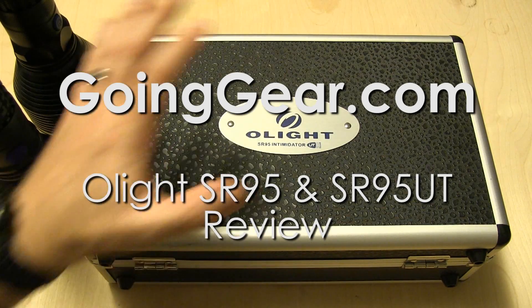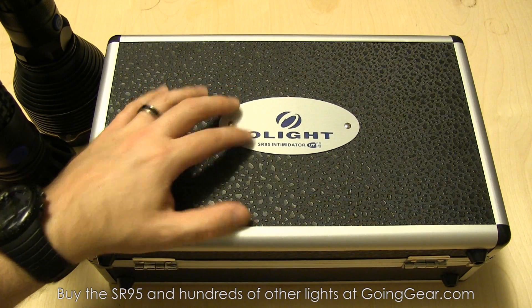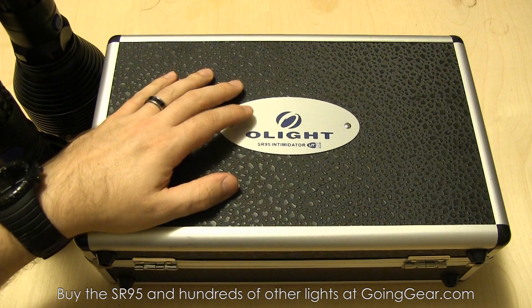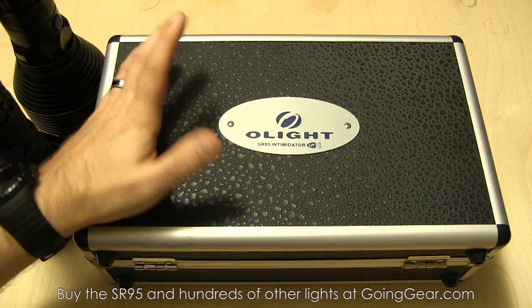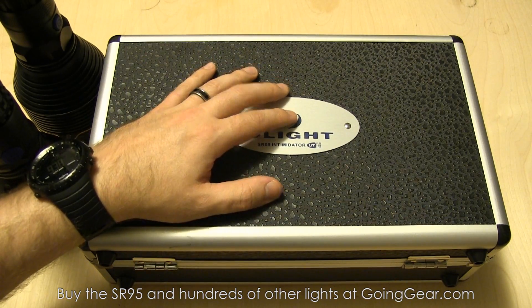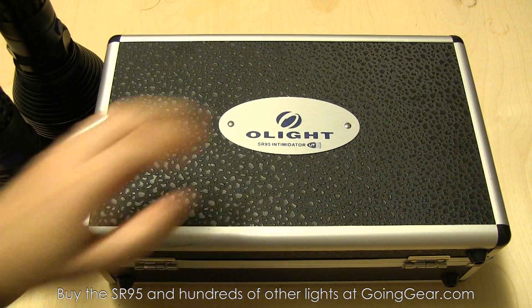Hey guys, it's Marshall from Going Gear and today we're going to review a couple of the new Olight SR95 lights. We've got the SR95, the regular one standing up over here, and the SR95 UT. These are their new big bad thrower lights — improvements in every way over the SR90, which is this guy right here. We'll show you those better here in just a second.